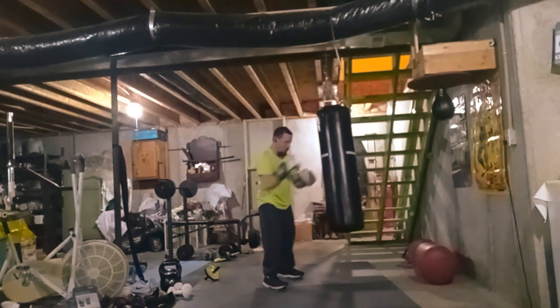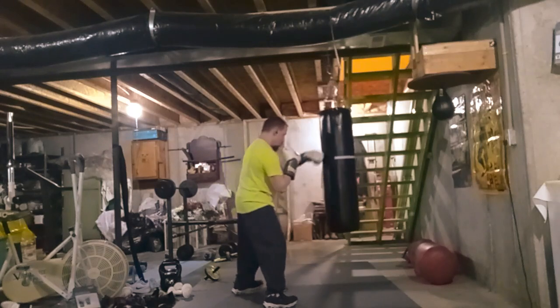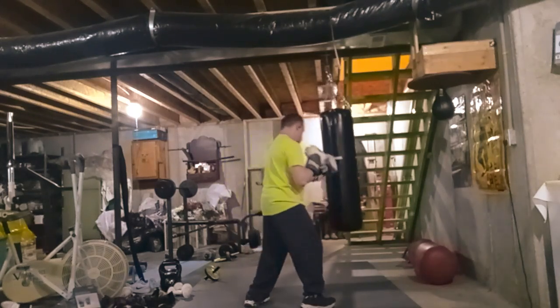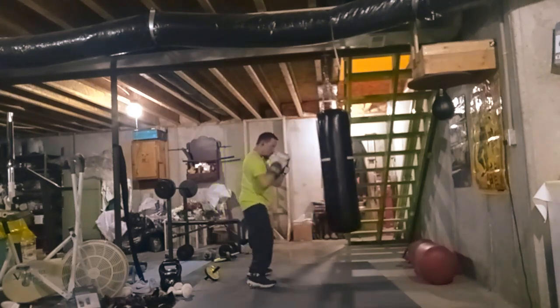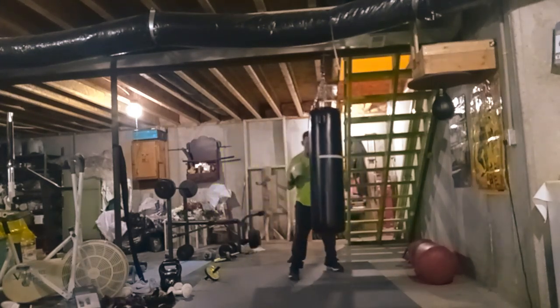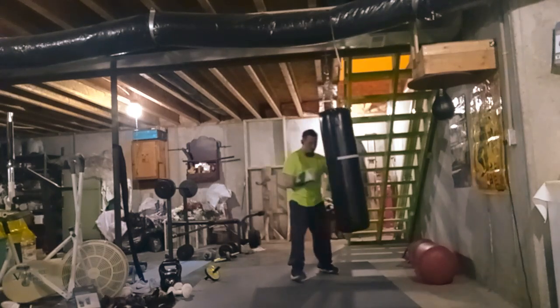Offense and defense, attack. Just trying different things. I learn on videos and combine it into my own training session.